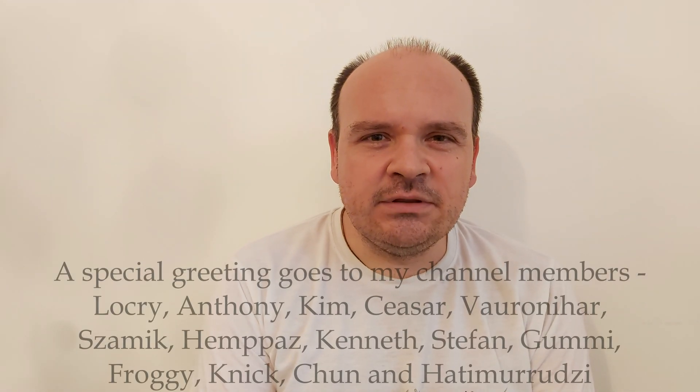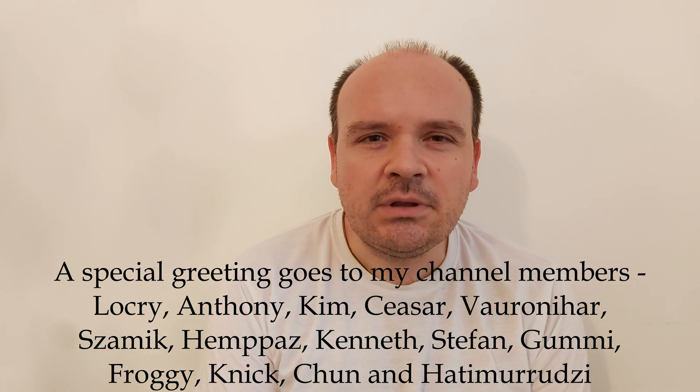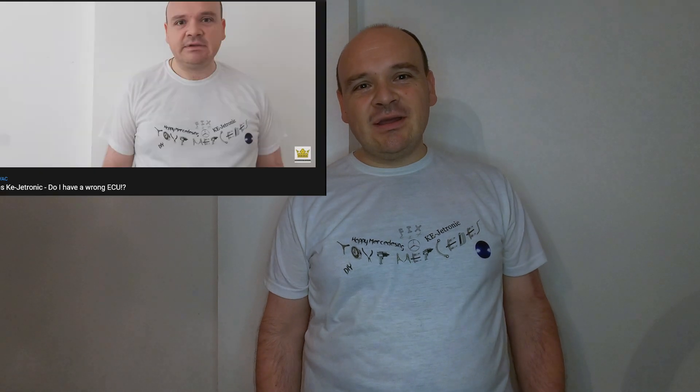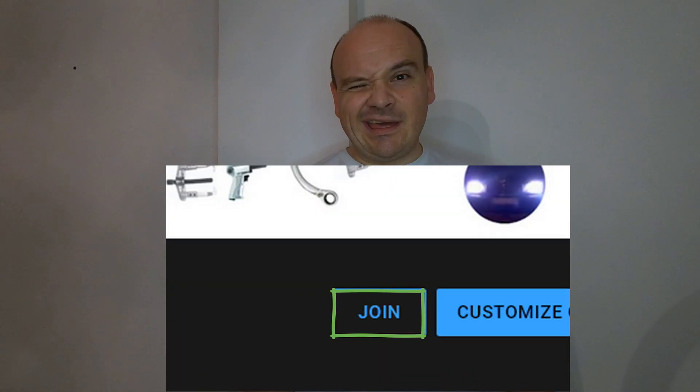Hi, in this video I'm going to answer the question about the fuel accumulator — what it does. If any of my videos helped you repair your car, please hit the super thanks button. And if you want to be the first one to watch my video as it is fully uploaded, hit the join button. Thanks.